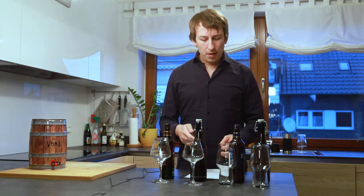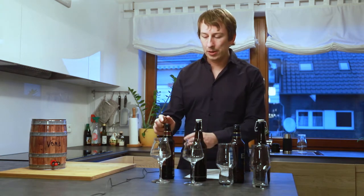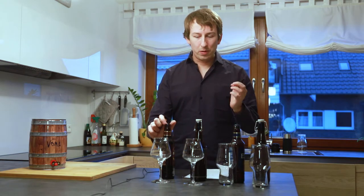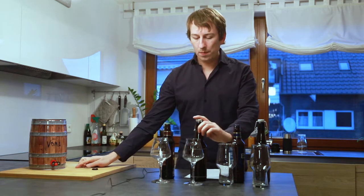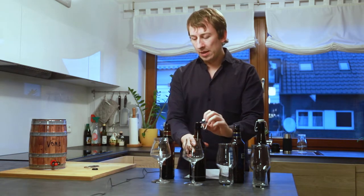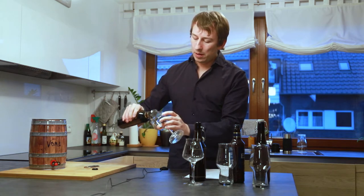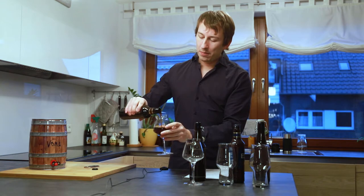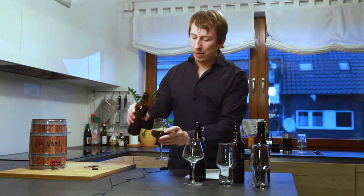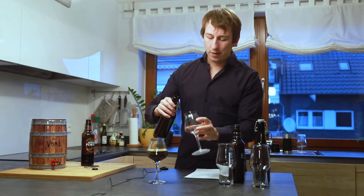We'll start with the less alcoholic one — the London Porter — just because the hoppy one would probably be more intense. Good hiss on both. Nice sound. I don't have the same glasses four times, so different glasses for the Porter and the ESB.